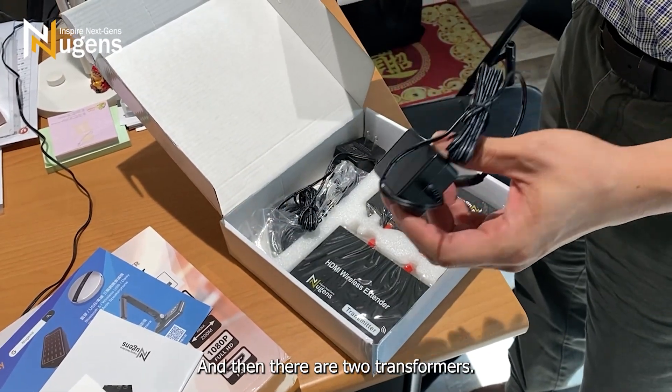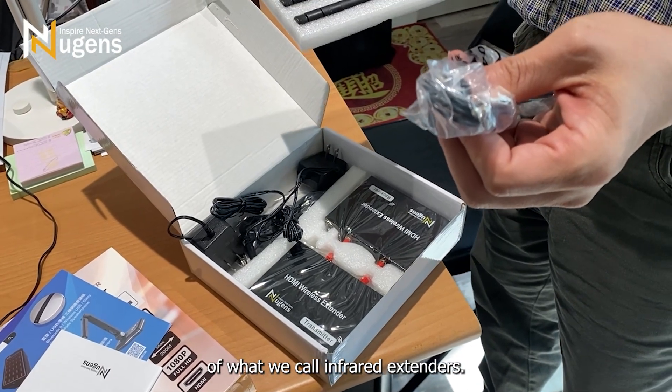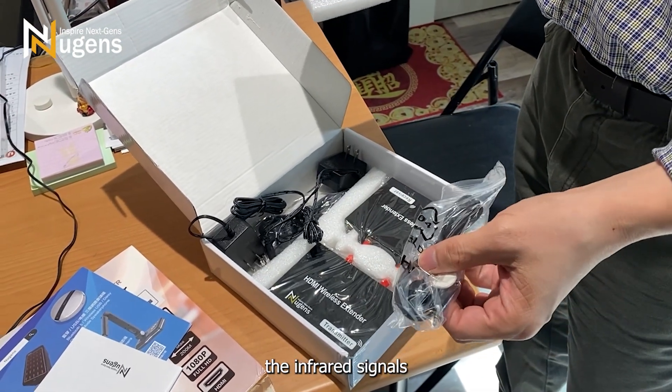There are also two transformers. Additionally, there are two sets of infrared extenders, which can extend the infrared signals from a remote control.